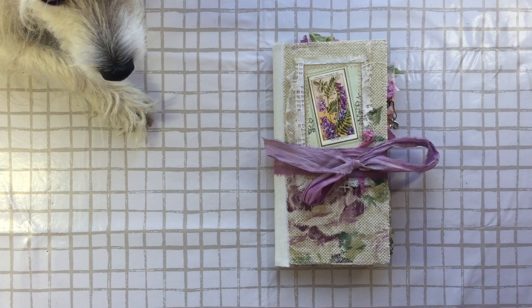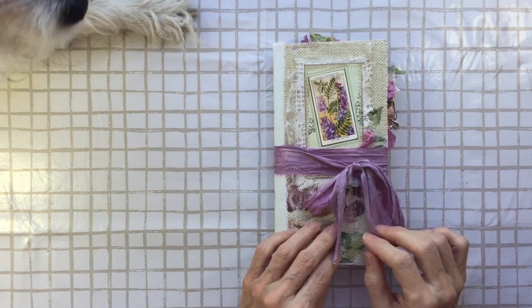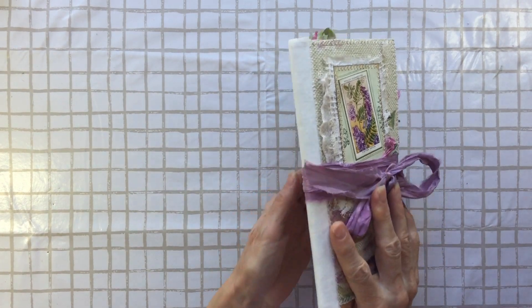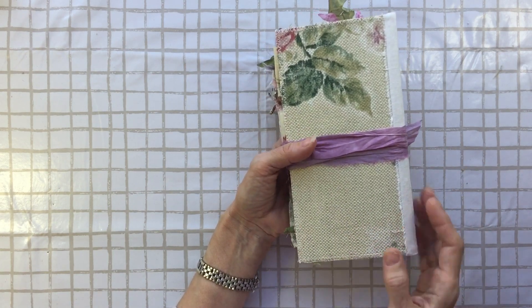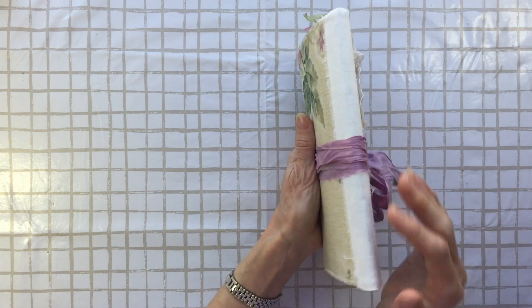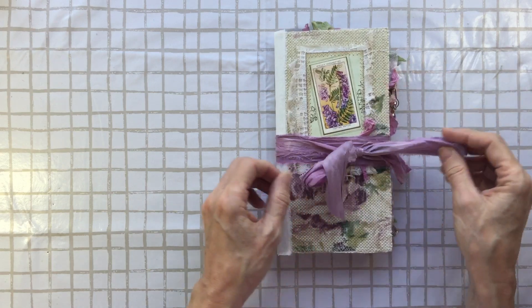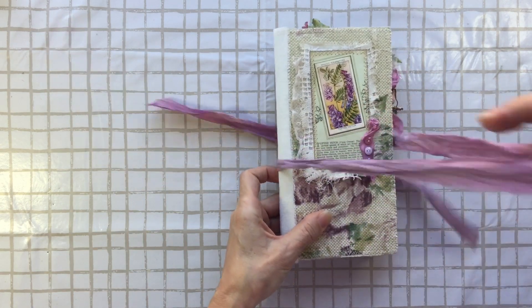I'm back with video number two. We're going to call this one Violet. I've done this in a similar way to the previous ones — it's fabric over cardstock. I've put some sort of canvassy fabric over the spine just to cover the stitching, and a pretty purple piece of sari silk.